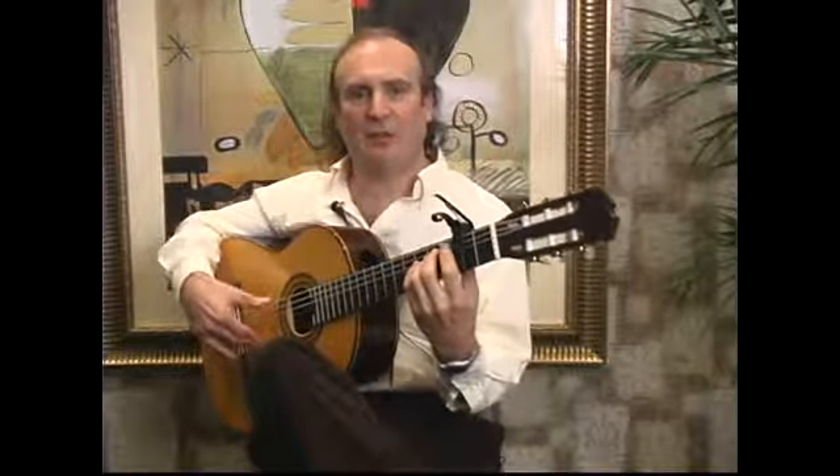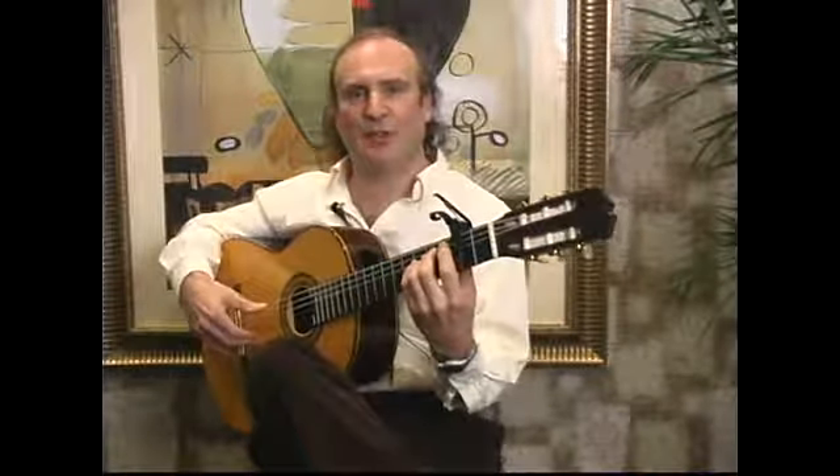Please see the next segment for information about the free stroke right hand flamenco guitar technique.